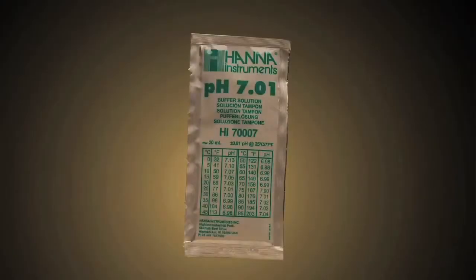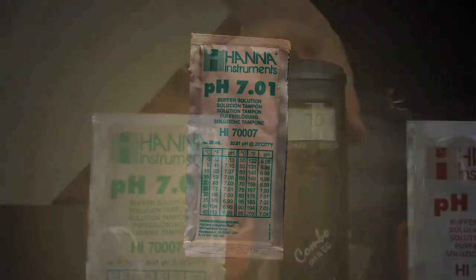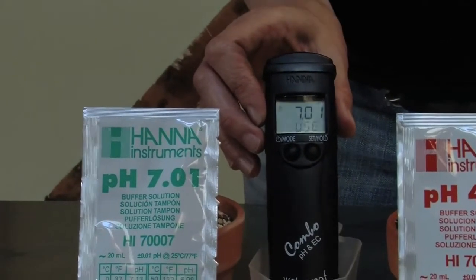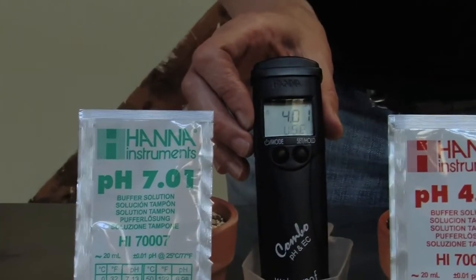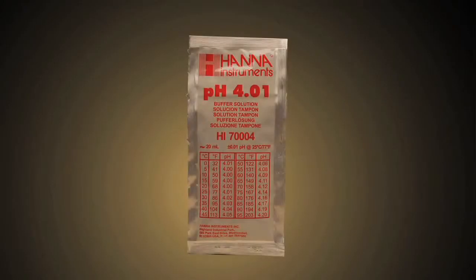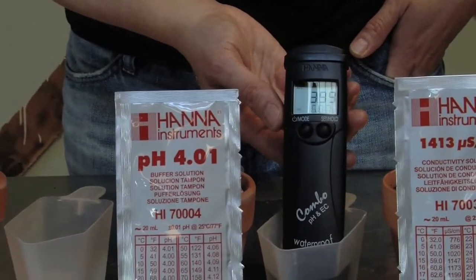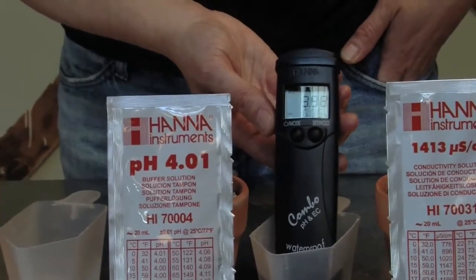To enter calibration, hold the power button until the pen says Cal. It will automatically say use 7.0. Put it into the 7.0 solution — it'll take a few seconds, maybe even up to a minute. After that it'll say use 4.0. Place it in the 4.0 solution, again waiting a few seconds up to a minute. The pen is now calibrated.